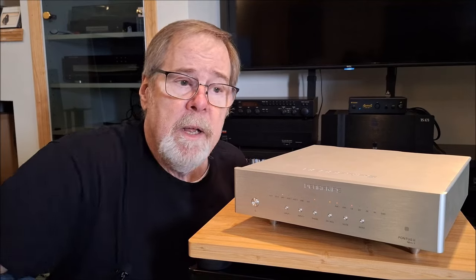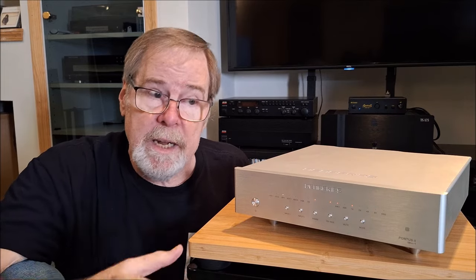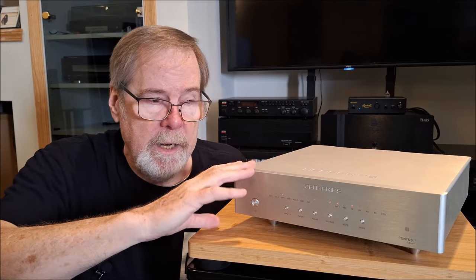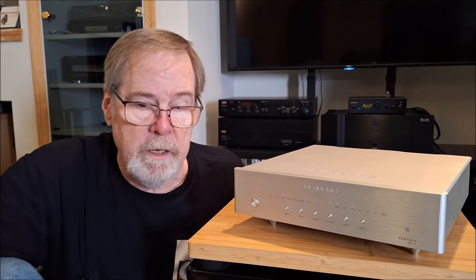That clarity is very important to me, because that congestion can have a strident sound — it can be fatiguing to listen to. Good clock timing and jitter reduction is really important, and that's why a lot of companies invest in good reclocking and why people use outboard reclockers. The adaptive FIFO buffer reclocking here made the sound in complex circumstances absolutely clean, and you could pull out individual instruments.